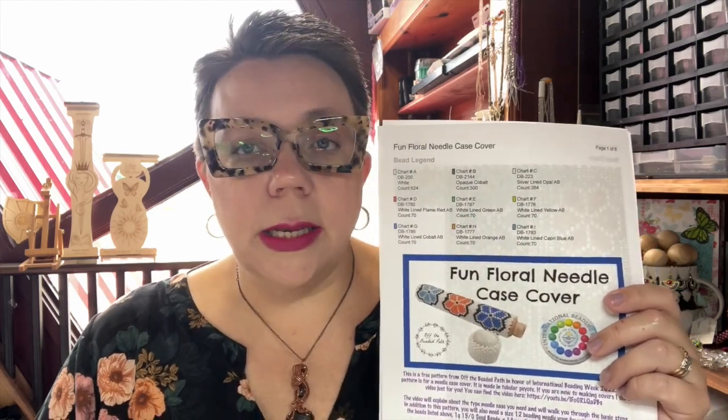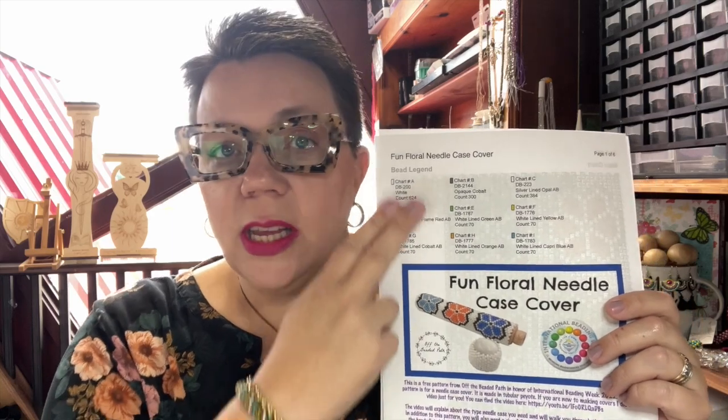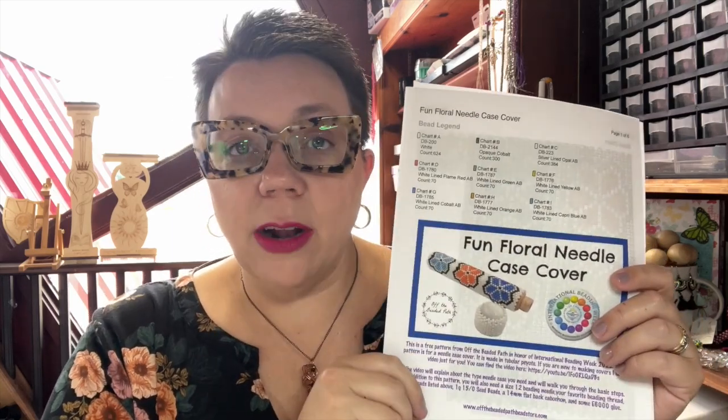You are going to need quite a few colors of size 11 Delica beads. The colors and quantities you need will be on that free pattern, listed down below. You're also going to need your favorite needle, your favorite beading thread, and some size 15 seed beads. I believe that one is a 10 millimeter cabochon for the top — I'll double check and let you know — and then you're going to need the needle case.